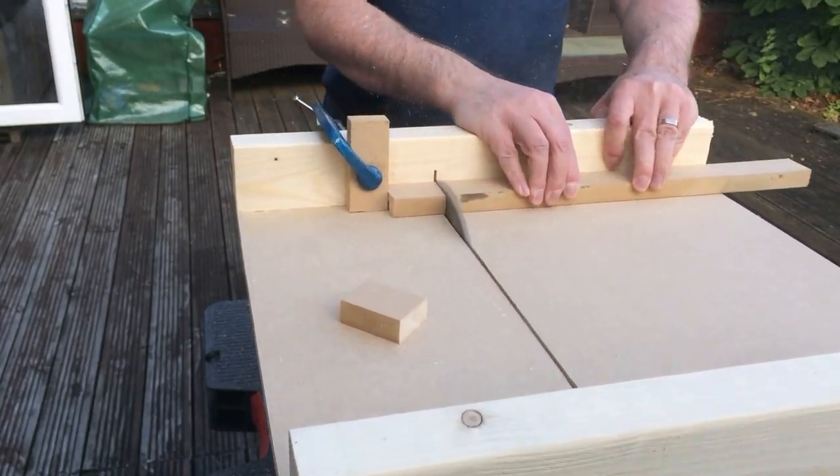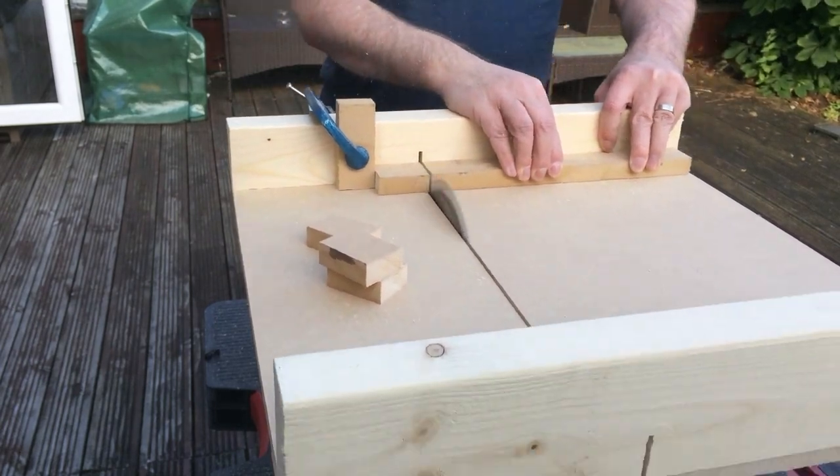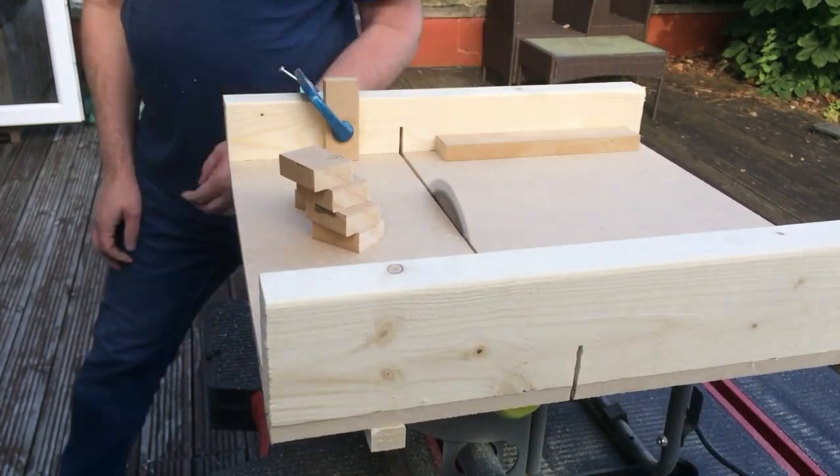Then it was time to spin up the blade and take it for a test run. This is a pretty basic crosscut sled and like all sleds it relies on the blade being in line with the runners, or in this case the edges of the table. But I think it's going to suit me for any future projects.